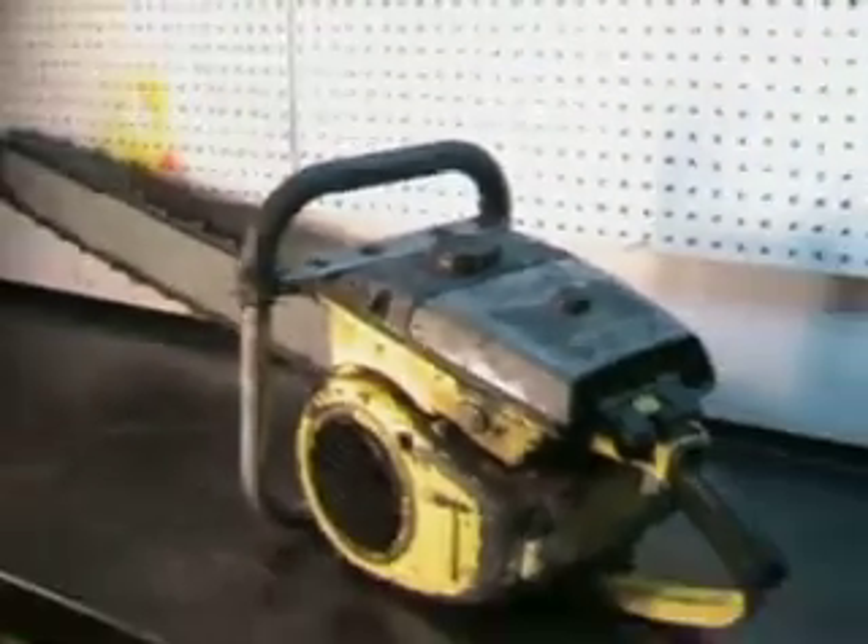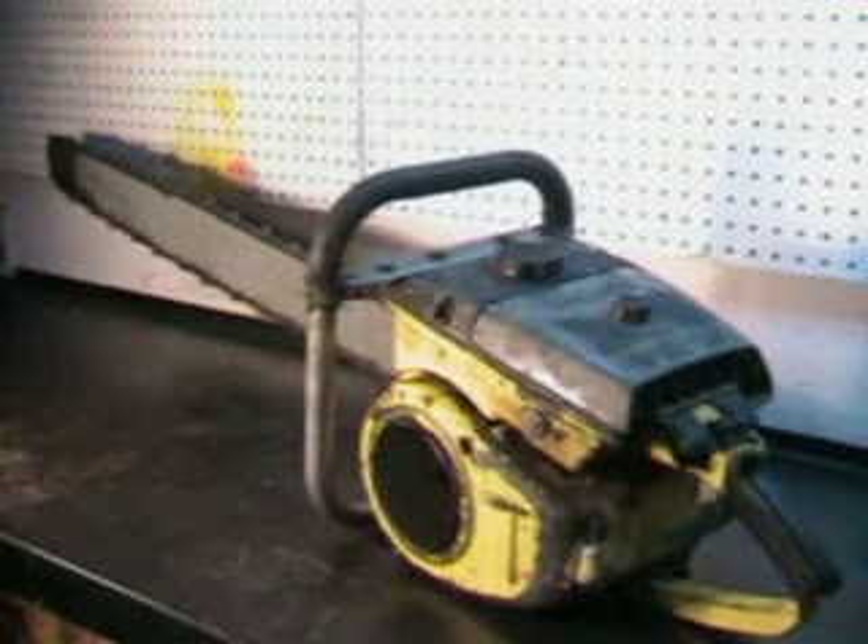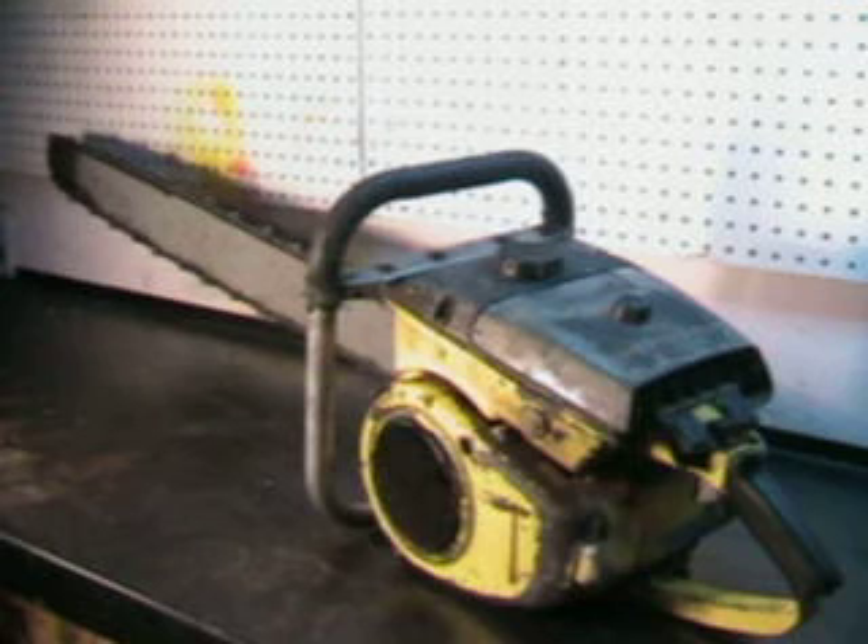That's a new chain. This saw has been sitting in a barn for approximately 25 years. A lot of dust — I put some fresh fuel in it, cleaned out the tank, and it just fired right up and ran beautiful.